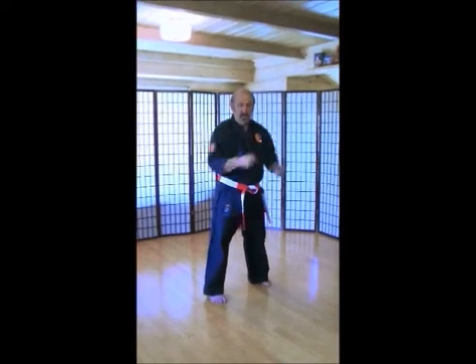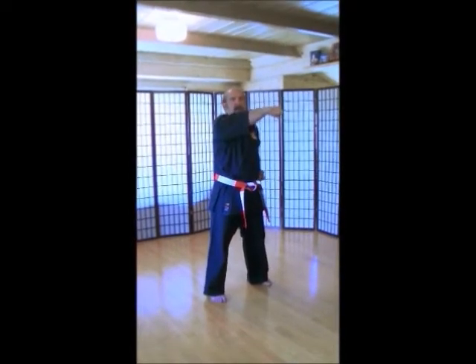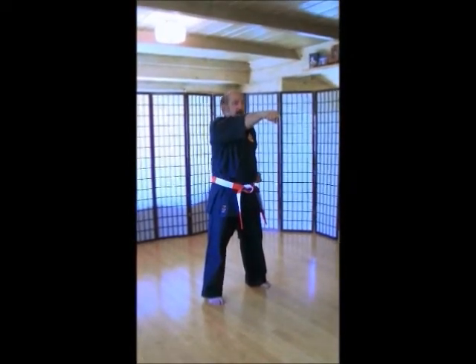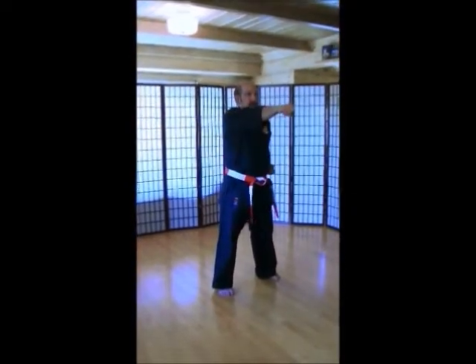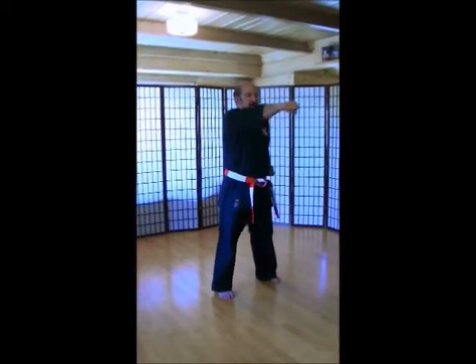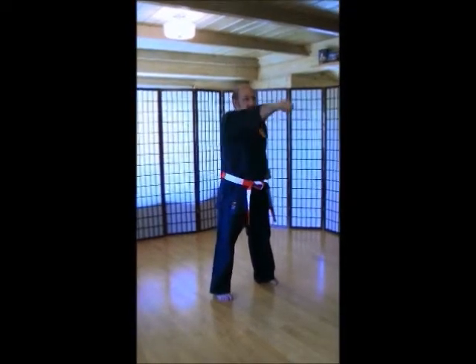Make sure that when you do these punches, when you punch, your other hand is at a good chamber. Palm up. Make sure you touch your belt each time. Touch your belt. Here we go. High punches. Left hand up. 1, 2, 3, 4, 5, 6, 7, 8, 9, 10.